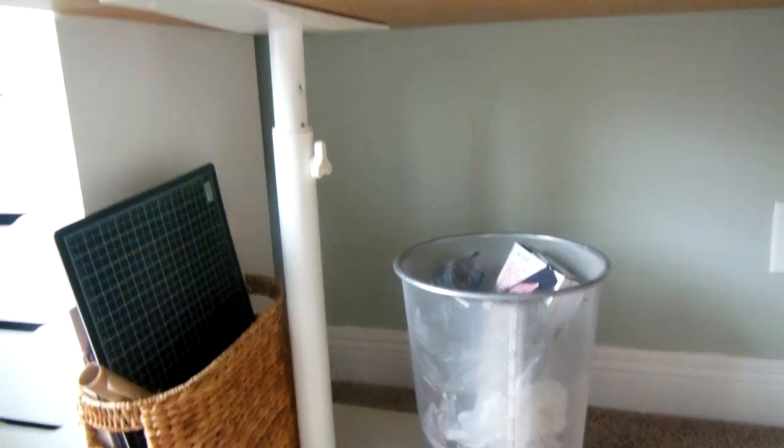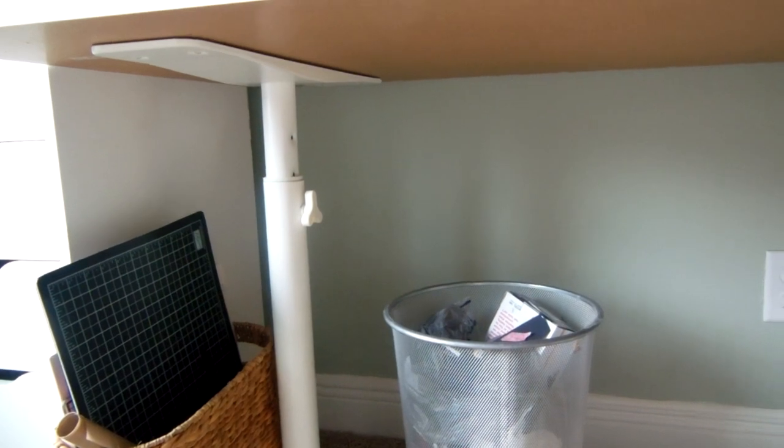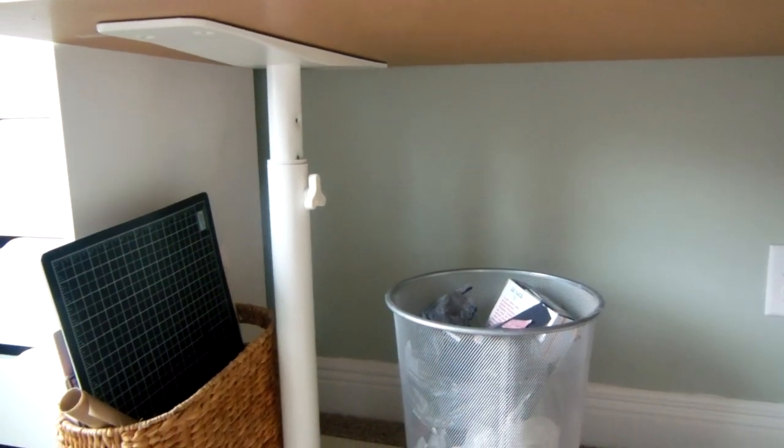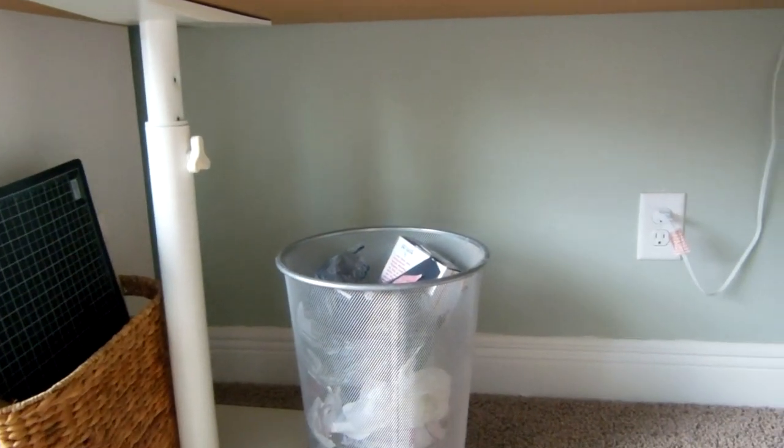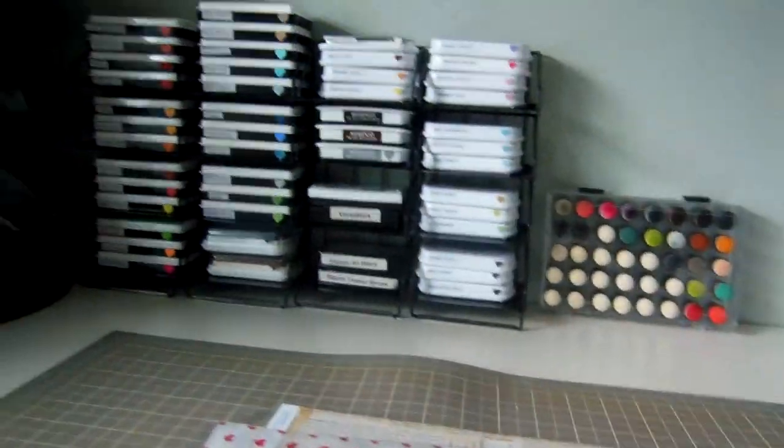I don't think they sell these desk legs anymore — I got them years ago at IKEA. I like them because you can make them any height level, so if you're a standing scrapbooker you can make them really tall, and if you're a sitting scrapbooker like me you can make them a little bit shorter.